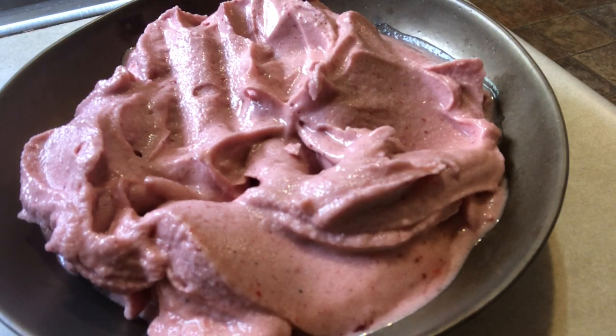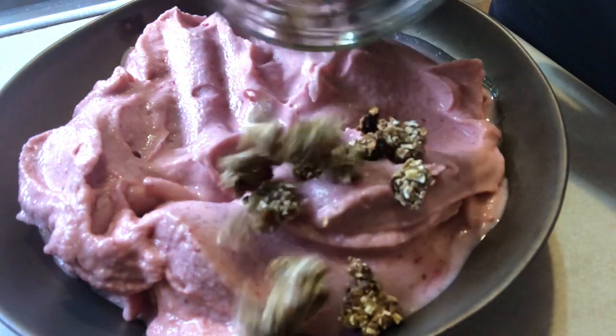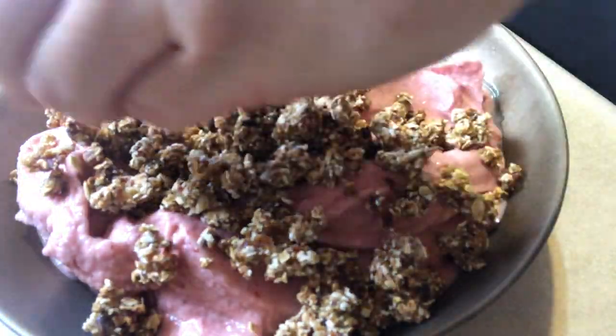I'm adding just a little bit of water. And topping it off with some homemade granola, it will complete my breakfast.